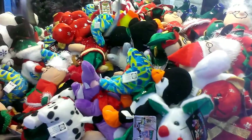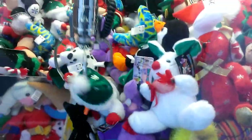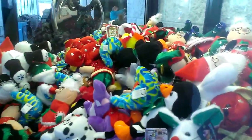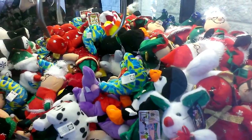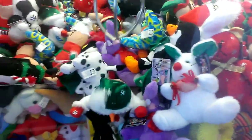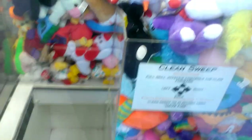Let's see if I can't get close. I'm going for something light because I think this claw is pretty weak. Weak. I'll try another one. I didn't win.